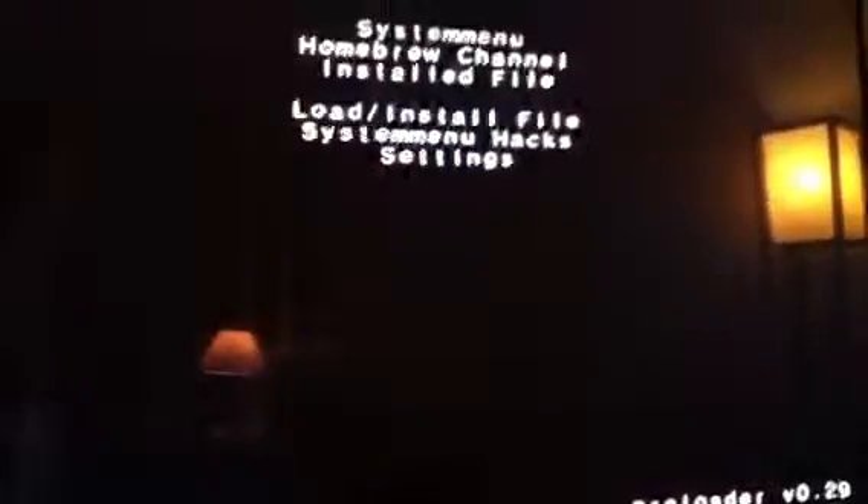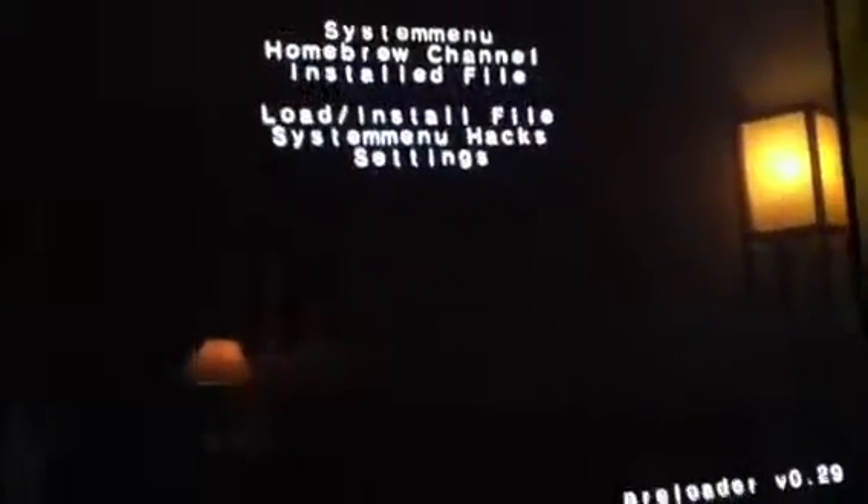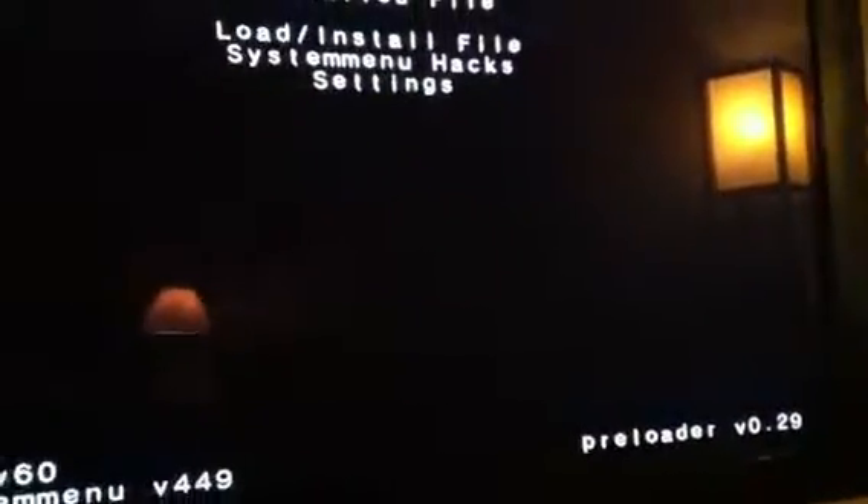Hard to see, but keep holding down the reset button and it's going to come to this screen. From this screen, you want to select System Menu.